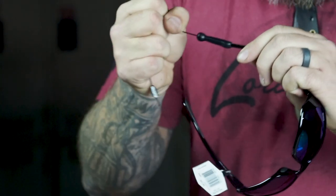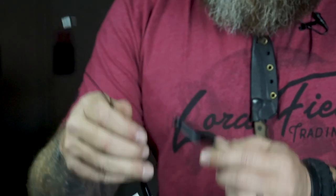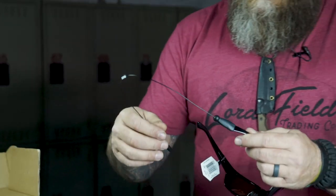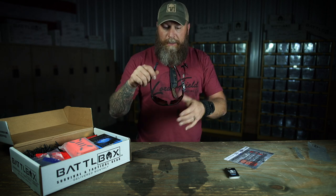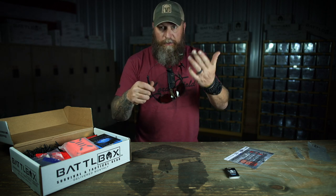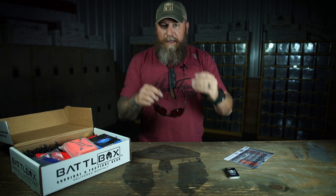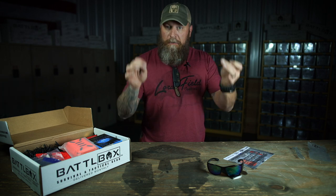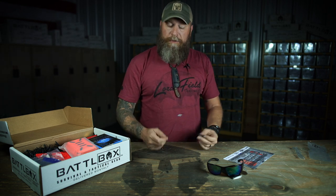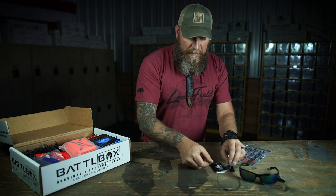It holds your glasses very well so you can hang it up and wear it around your neck. You always got it on your head, and if something happens and it does fly off — if you're looking down in the water or something — it's going to catch on your neck and not go into the water or the mud. Great little thing to have. And in a pinch, if you need something to tie something together, you can pop this off and tie something together. Get you out of a pinch. Improvise. That's your first two items in the basic.